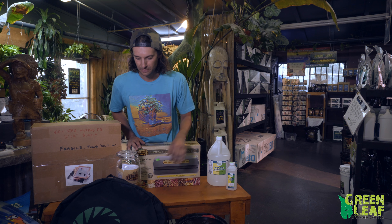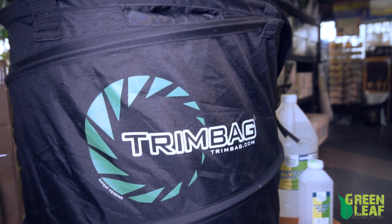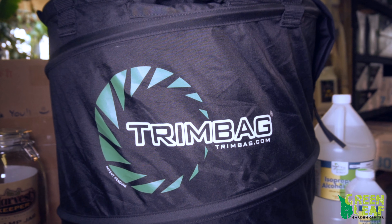Hey everyone, welcome to Greenleaf Garden Center. My name is Joe, and today I'm just going to show you a few different items we have from our harvest department. We have the harvest season upon us soon, so definitely time to consider some things that you might need for the upcoming season.